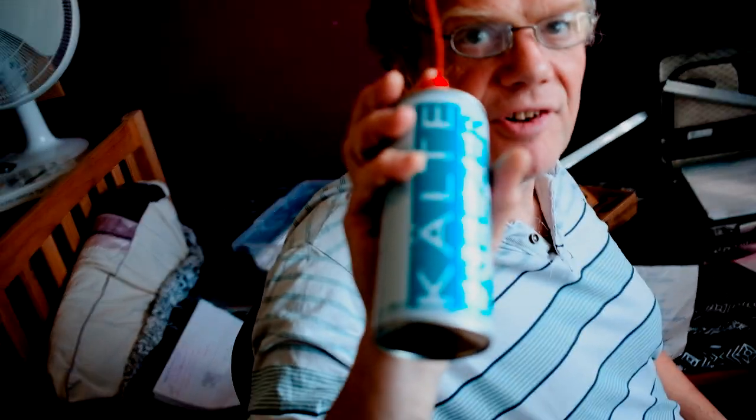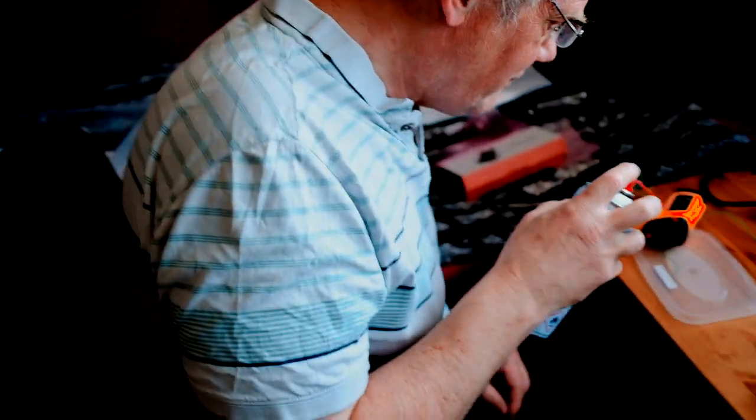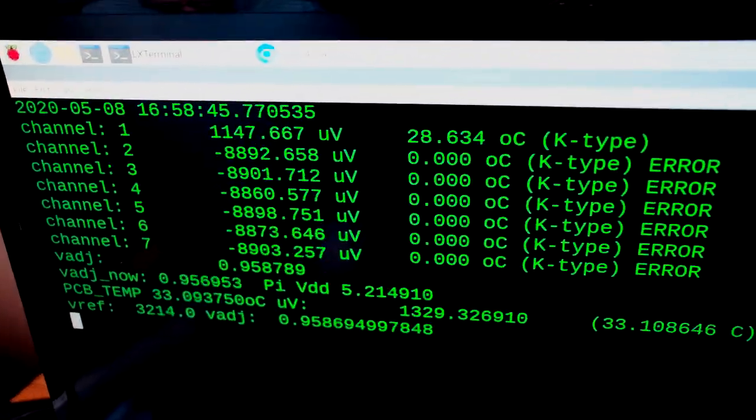So here I have some standard freezer spray. This is a kind of butane spray — it goes down to about minus 55 centigrade. So if we have our thermocouple under test here, it is reading about 27 centigrade.